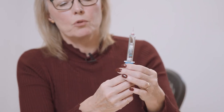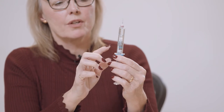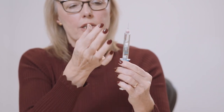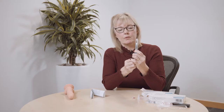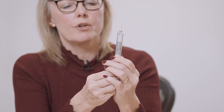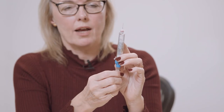By pushing up on the plunger at the bottom, the liquid will travel into the top chamber and dissolve the powder. Gradually push up until the liquid has gone in — nice and slowly. The two grey bungs will meet, and the liquid dissolves into the powder.